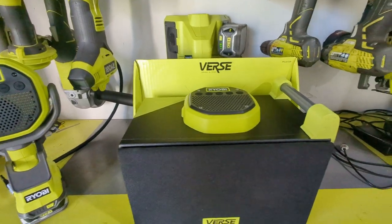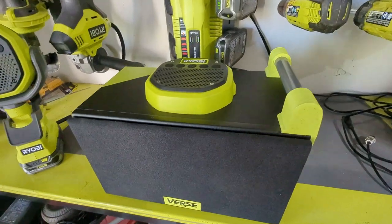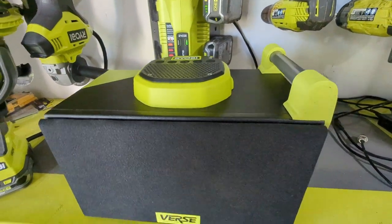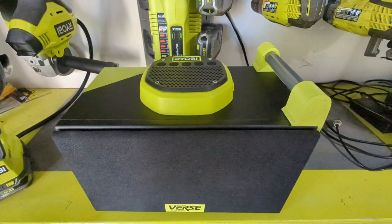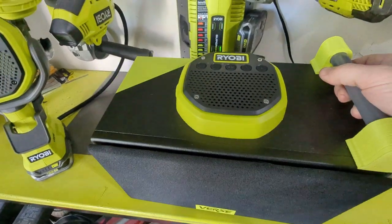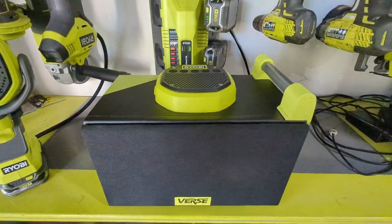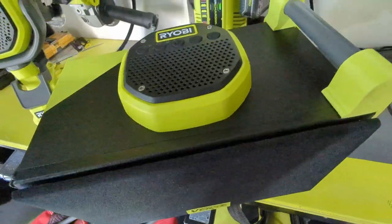Here you'll see it has the same interface, but instead of using a two inch driver it uses a six and a half inch driver and a tweeter with crossover. It has an integrated carry handle as well as a placement for a battery in the back.